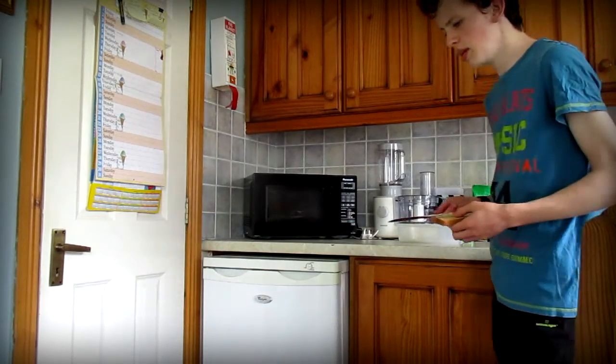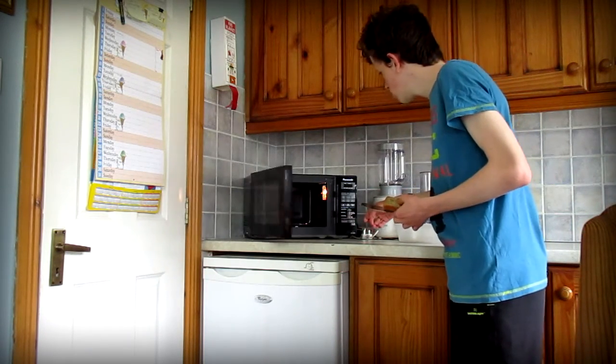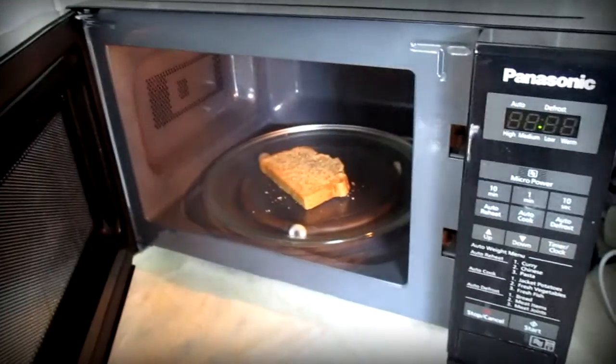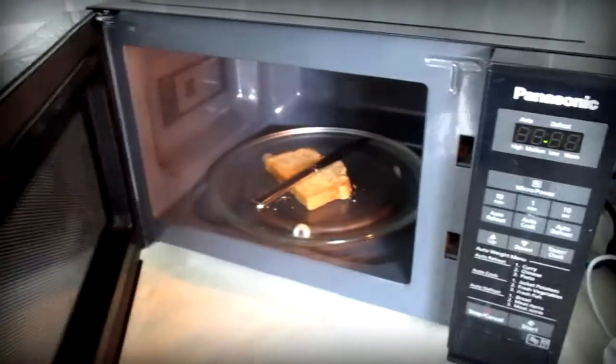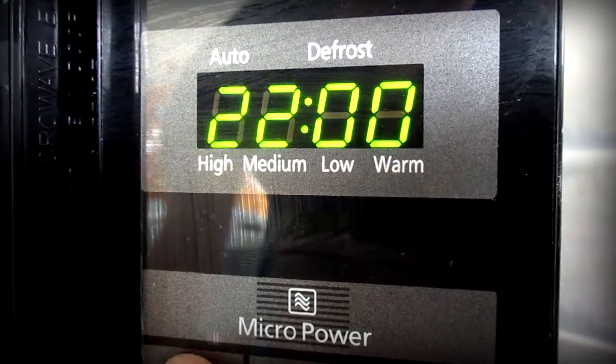How to make toast. This'll do. This'll do. Okay, let's just put those in there now. There we go. Now, I'd say 4 minutes will do the trick. Now that's 2 and 2. Now I'll just start it there.